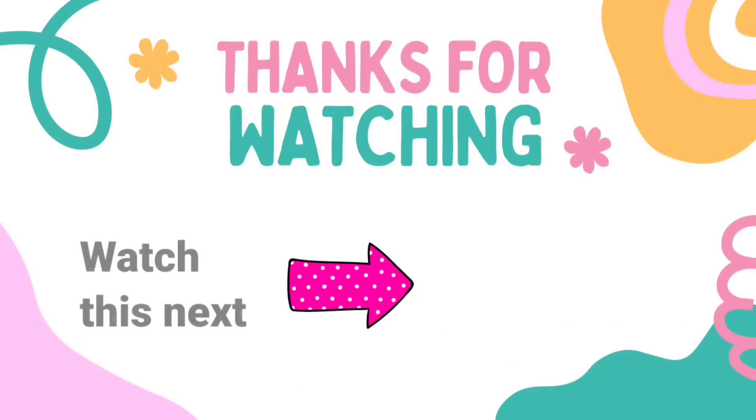That's it for today, my friends! Let me know which one is your favorite. And I have another video here for you with tons more Dollar Tree DIY crafts for fall. Click it — I'll see you later and have a blessed day! Bye!